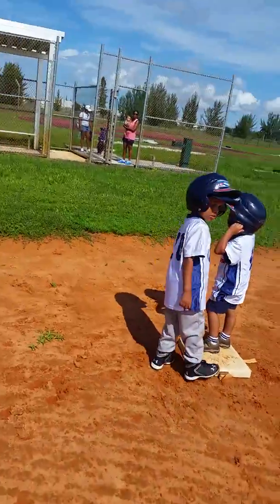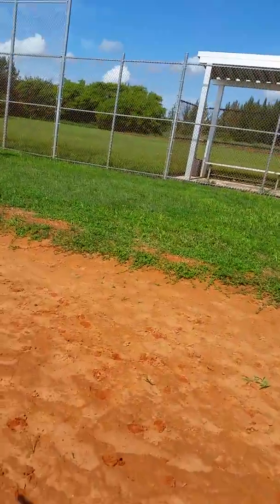All right, now go home. Run home, this way. This is home, run faster.